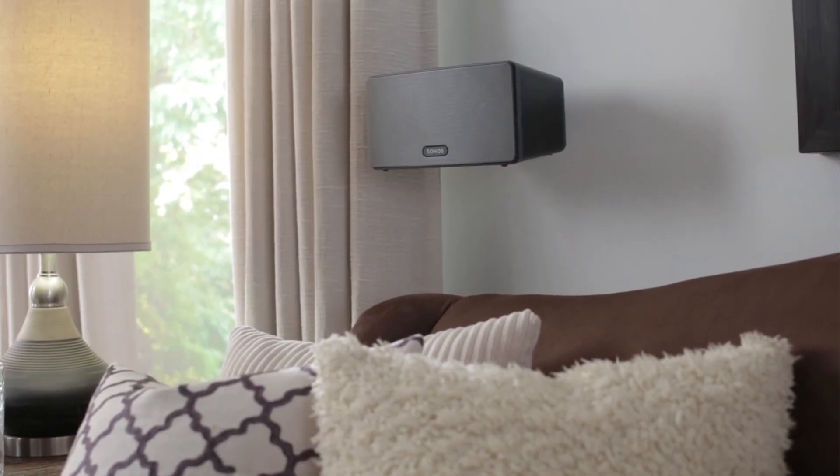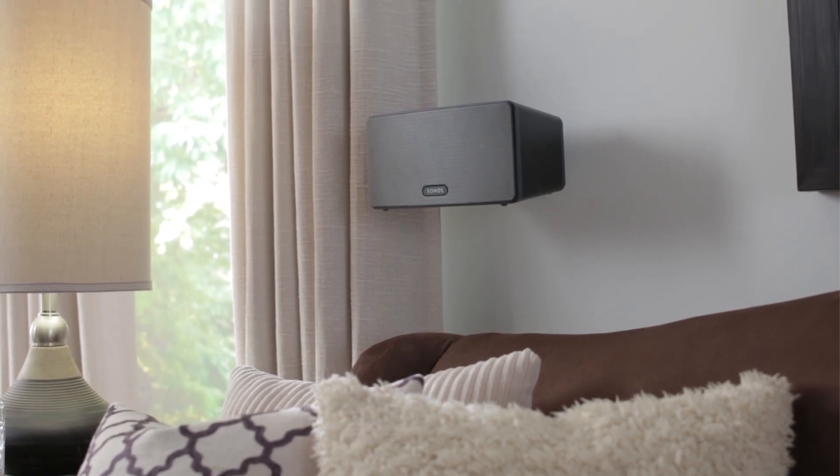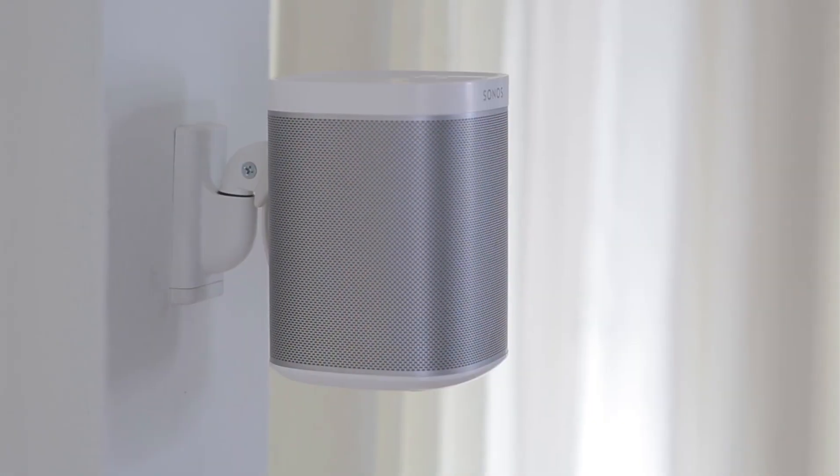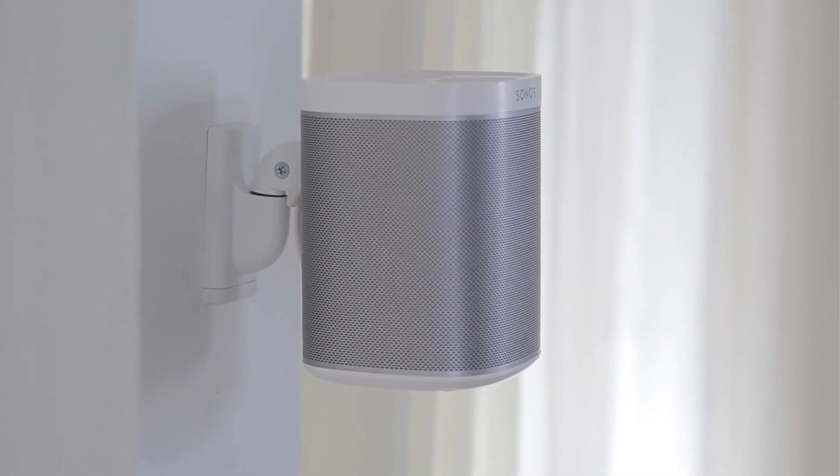They're the perfect solution to position speakers for home theater, surround sound, or stereo pairing. Plus, they're available in black and white and as both pairs and singles to accommodate your exact needs.